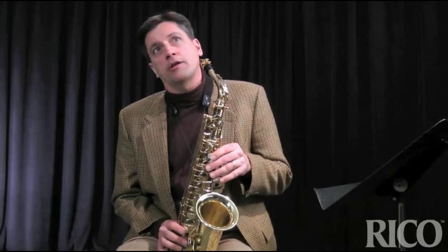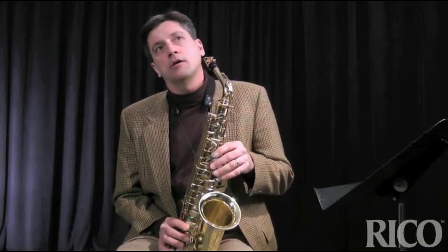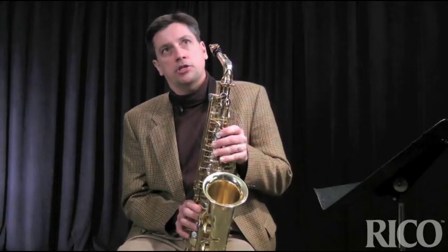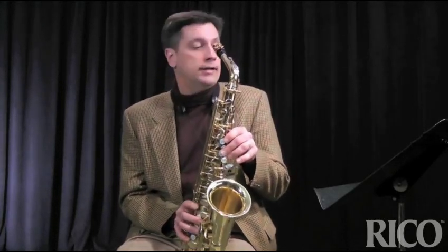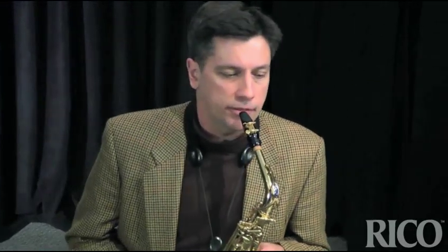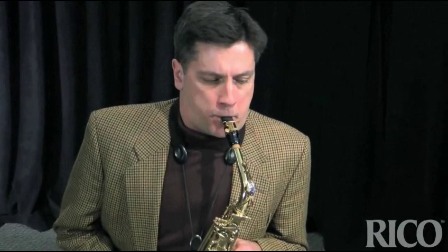One important thing to note is that it's very hard to double tongue on the saxophone very low and very high within the range of the horn. For me, I try not to double tongue below a low E, and I also try not to be in a situation where I have to double tongue above a high B or maybe a high C. If you notice that last lick, on the 4th bar when it gets to the high B, I switch back over to the slurs.